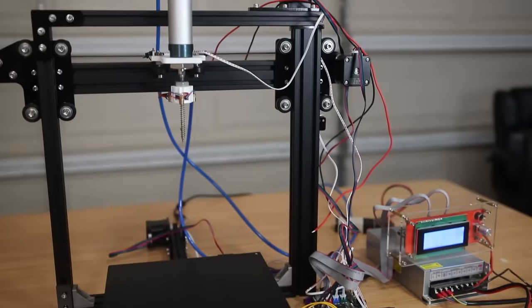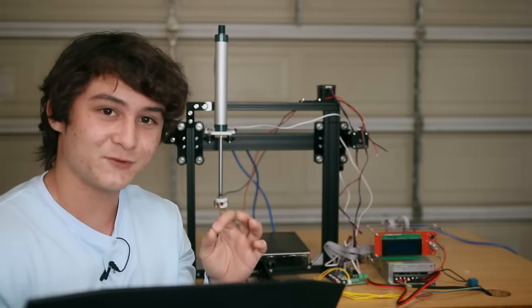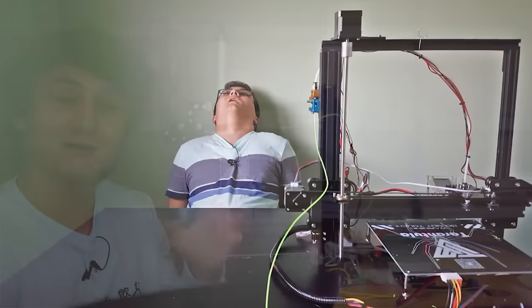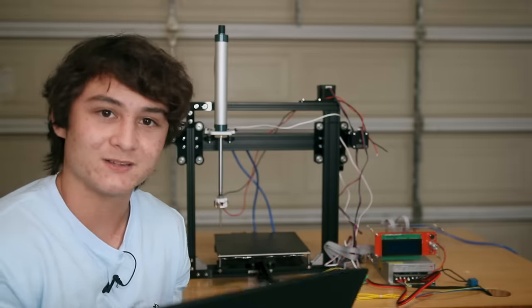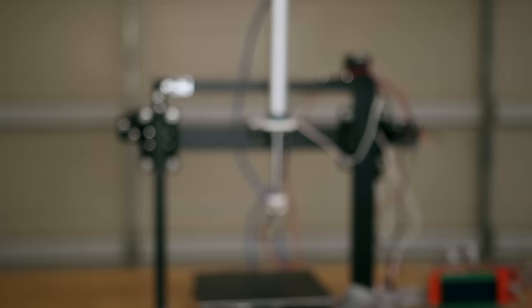Before we can think about detecting the tomatoes, we have to first figure out how to move a big ass metal spike from point A to point B really precisely, so that when we do detect them, we're able to stab the ever-living shit out of them. If it looks familiar, that's because it's the corpse of my very first 3D printer that I made a video about way back when I used to cut my hair apparently. But I rebuilt it so that now instead of a 3D printer extruder, it has a big ass metal piston spike.